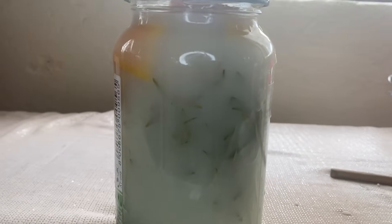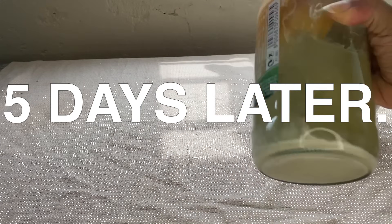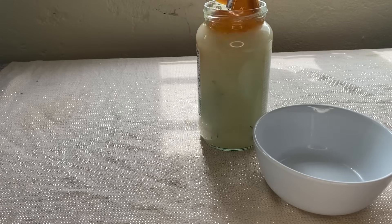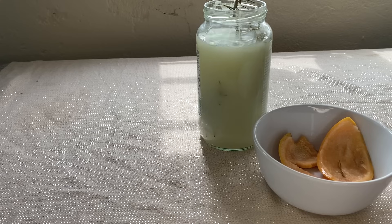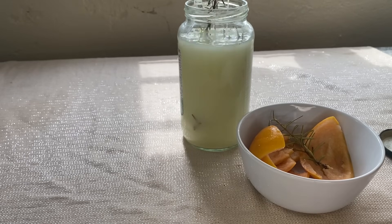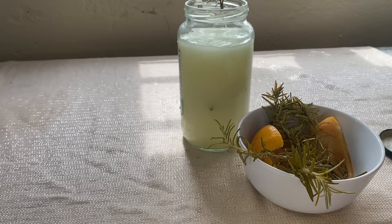It has now been fermenting for five days and this is what it looks like — everything settles to the bottom, but once you shake it up you can see the rice water is still nice and milky. This is the point when it's ready to use. You can ferment for even longer, but I like to cap it at five days and then remove everything. It doesn't look bad or moldy — it's just changed a little color from sitting for five days. It doesn't smell rancid; it just has a lovely citrusy rosemary smell.